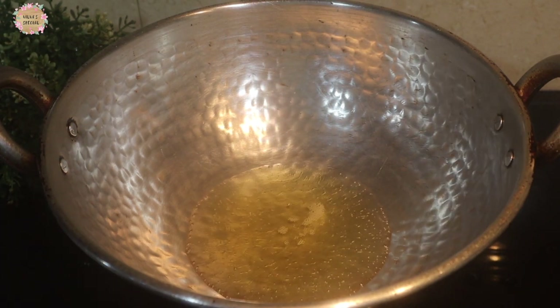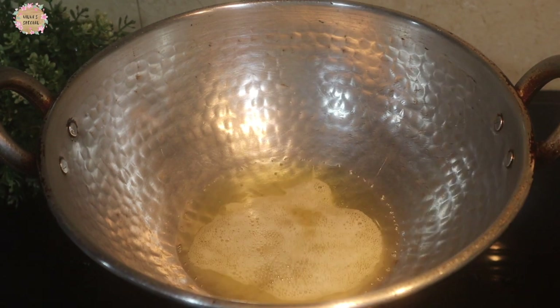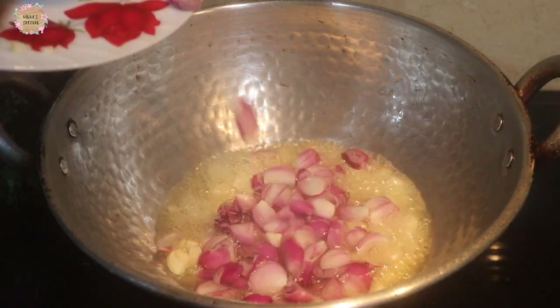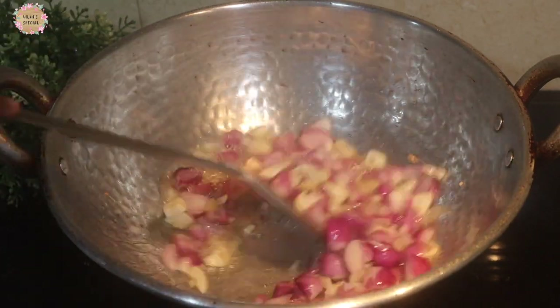Add 5 tablespoons of the pepper, then add 10 tablespoons of the pepper. If you do it, you will be able to cook it.